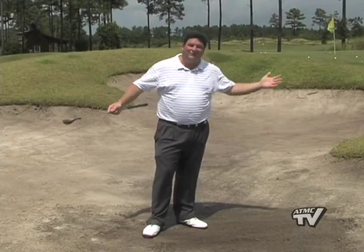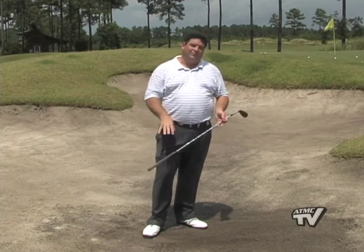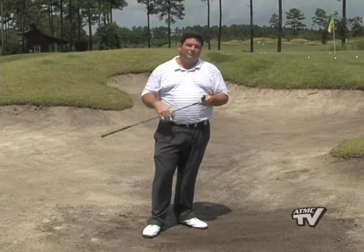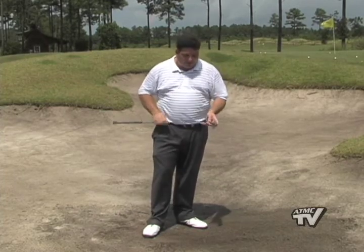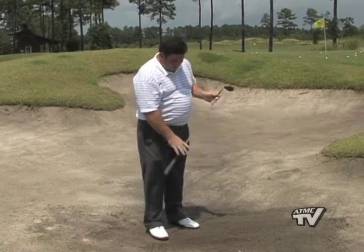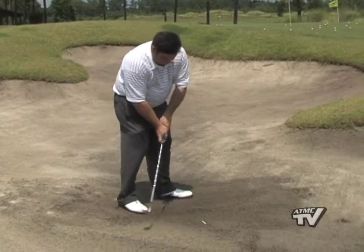Welcome to The Pro Lesson. I'm in the bunker here at Leopard's Chase and if you do find yourself in the bunker, really this piece of technology, this golf club can help get the ball out of the bunker for you. It's designed to help splash the ball out or bounce the ball out. A little drill for you to do is just take a tee, throw it down the bunker and all I want you to do is try and get that tee out of the bunker.